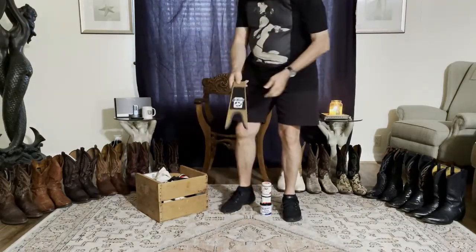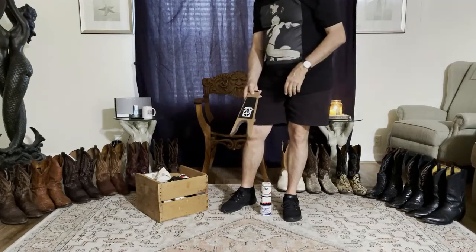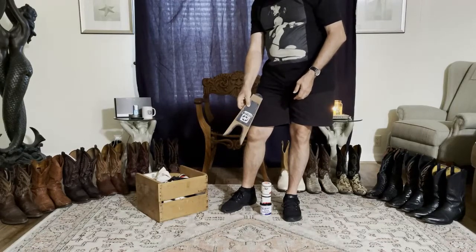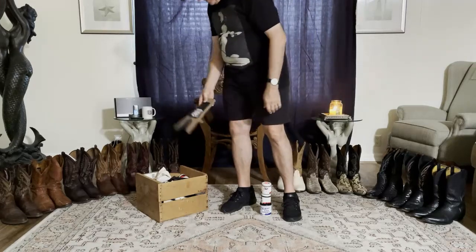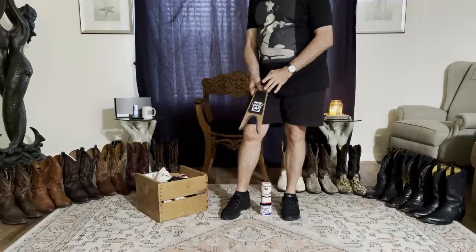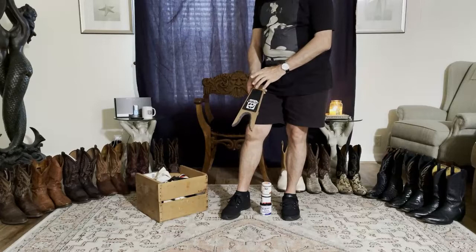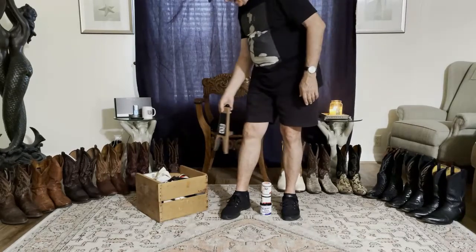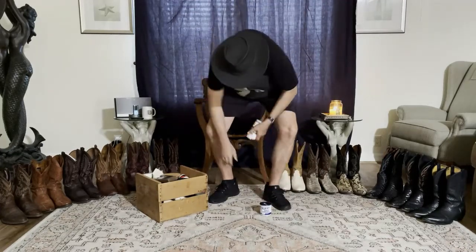I do have a boot jack. If you're wearing any kind of boot that slips on and has a snug fit, I highly recommend you pick up one of these at a tack shop or a western boot store. They usually run about five or six bucks. I've actually been in airports out west that had boot jacks so you could get through security — I believe the Denver airport has boot jacks because so many people wear boots out there.